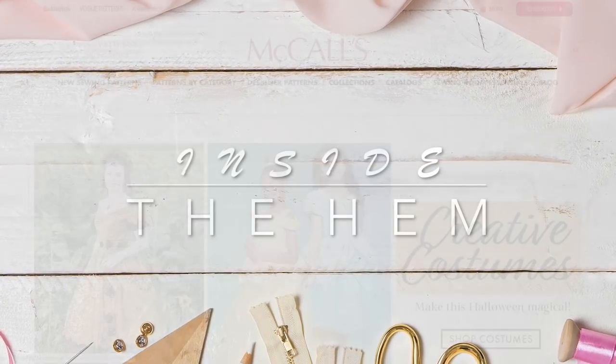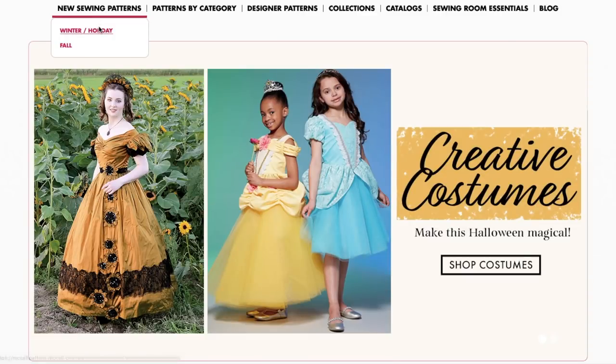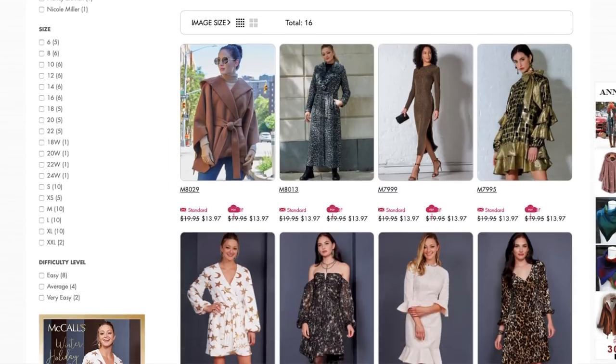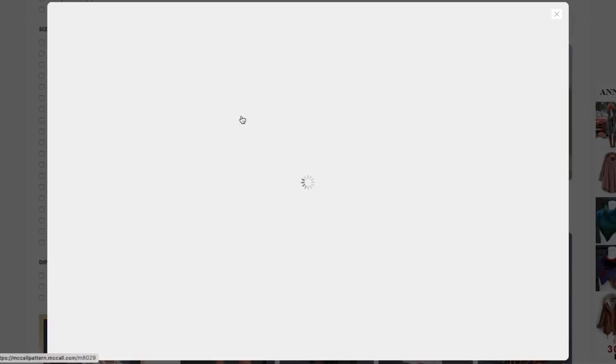Hi you guys, Lindsay here. Welcome back to my channel, Inside the Hymn. McCall's is here with their new winter holiday collection. This is, I think, the third of the big four. I think we still have Butterick to go. I am eager to see what we've got here because, reading your comments, the winter holiday collections of Simplicity and Vogue has been a little hit or miss.